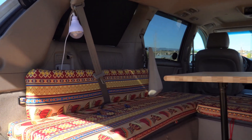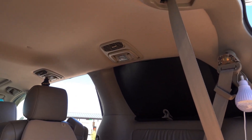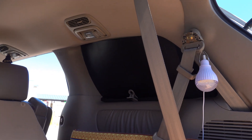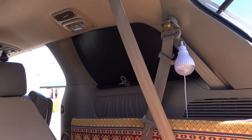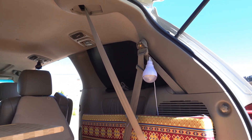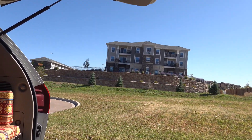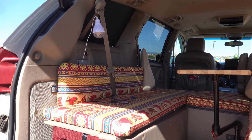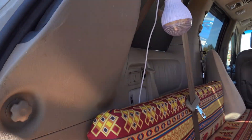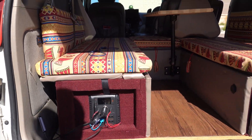One more thing — I did foam board covers on the windows. These are semi-permanent; I can just take them down if I want, but I prefer leaving them up. I really prefer this over Reflectix mainly because on the outside it just looks like the window is tinted really dark. Reflectix is more obvious now that it's become associated with people living in their cars. This is just my headset charging from the second battery down there.